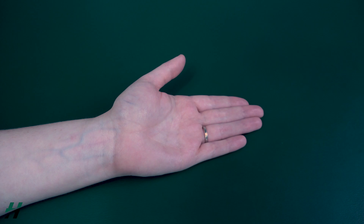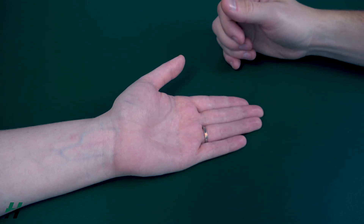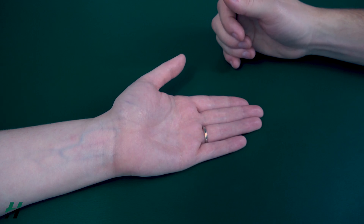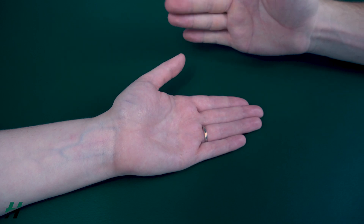For MC flexion, you'll have your patient's hand in a flat position on a solid surface or table, as shown here. The first thing you will have your patient do is perform a full MC flexion while keeping the two distal joints straight.